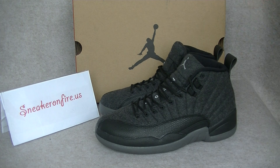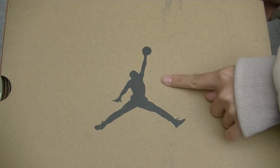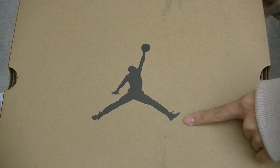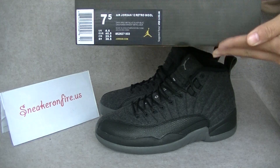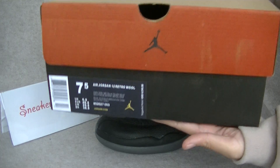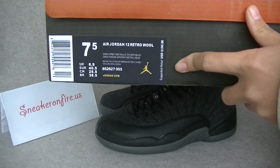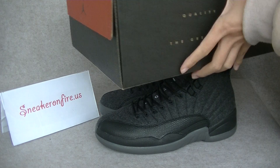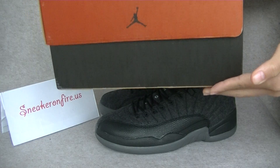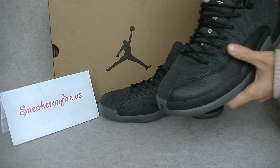Let's check it in the review. And the first thing is the box. Got the box, the black Jumpman on the top cover and the Jordan size tag. I got the men's size 7 and a half.